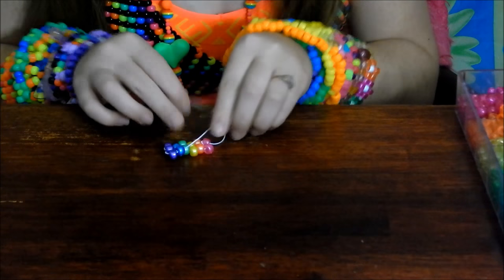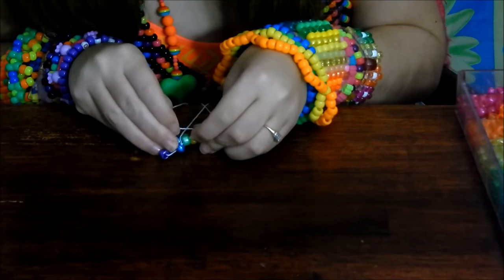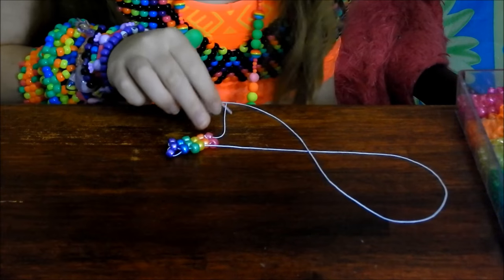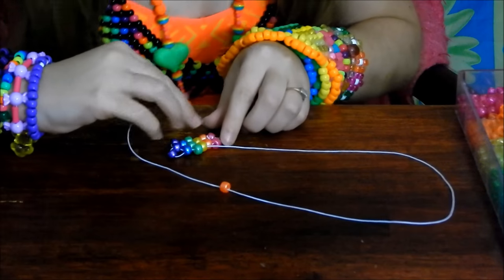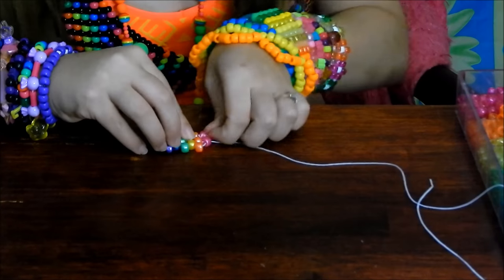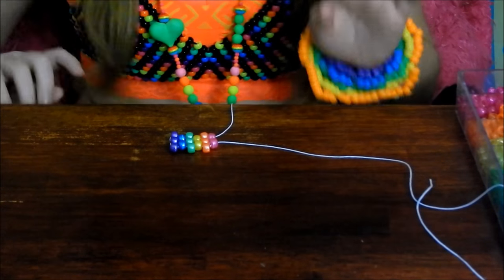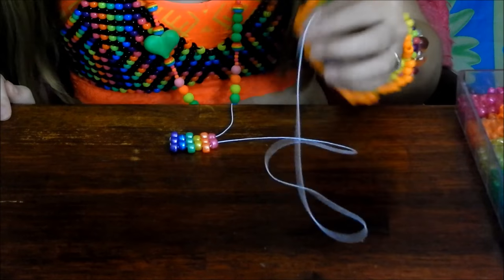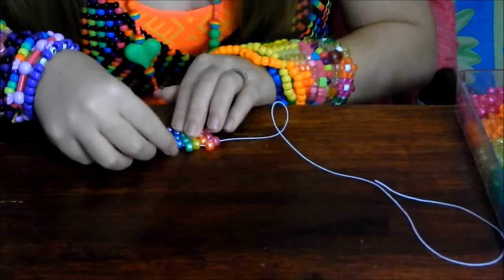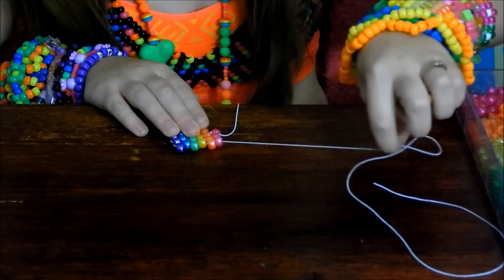Fill the next space with a green bead and place your string through the next bead that's popping out. Fill the orange space with an orange bead and place your string through the next bead that's popping out. You can keep going just like that, adding more rows until the bracelet is as long as you want. You're probably going to need to add more string at some point. Pull each row tight as you go so the bracelet won't look wonky.